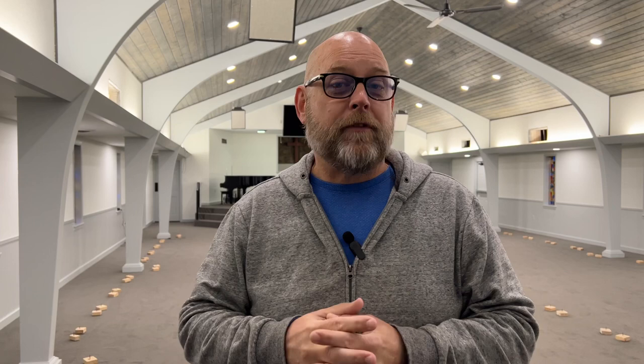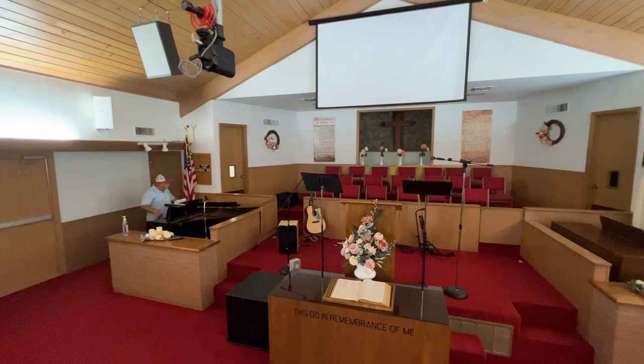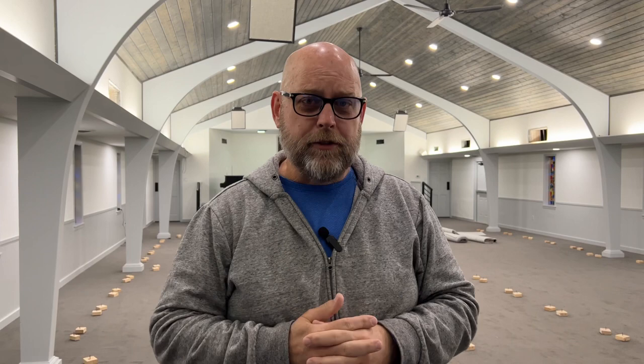If you've watched my church streaming setups before, you know that I've traditionally run a three Mevo church stream setup. I had a Mevo camera suspended from the center, about 10 feet this side of the pulpit, and I had one on each side in that light tray just behind the very front arch pillar.